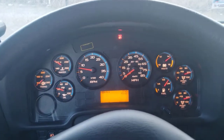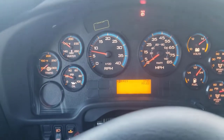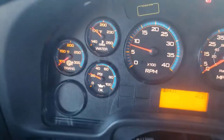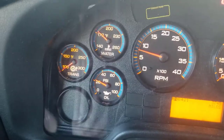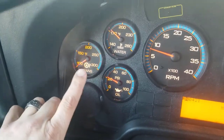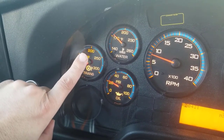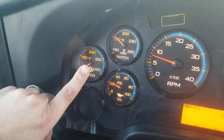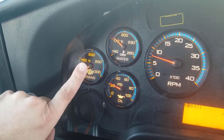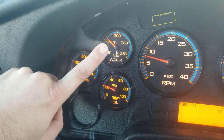That sound is the governor cutting out, so we know our air pressure is filled back up. Next, we're going to go over the gauges. Once you're at your test, these temperature gauges are going to be a little bit more warm. Start on the left and work your way to the right. This is your transmission temperature — the operating range should be between 150 and 170. Take that first number, 150, and just add 20 to it: 150 and 170. With the coolant, it should be between 170 and 190.